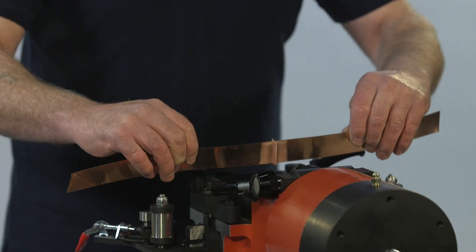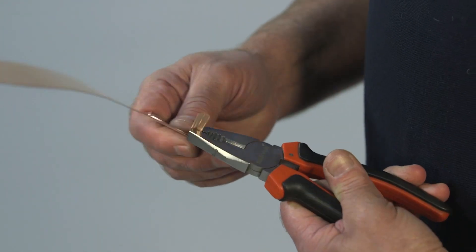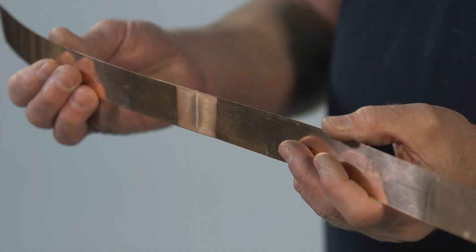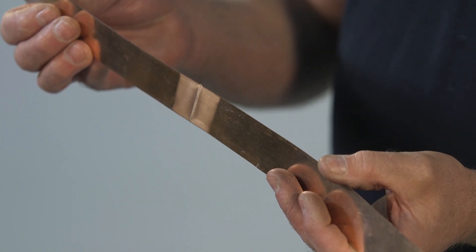Once the weld operation is complete, the strip is released from the die and the flash is removed by hand. The weld is reliable, permanent, and stronger than the parent material.